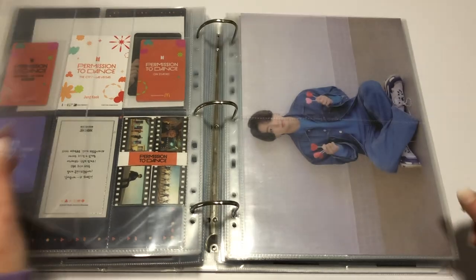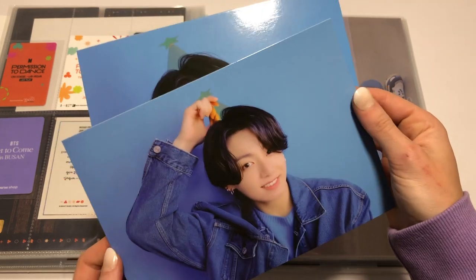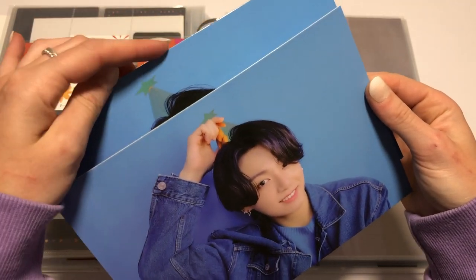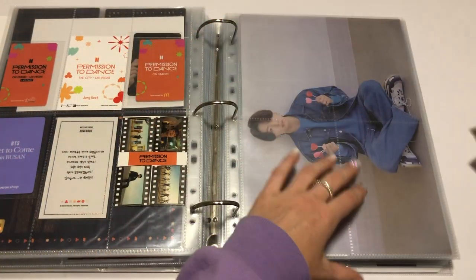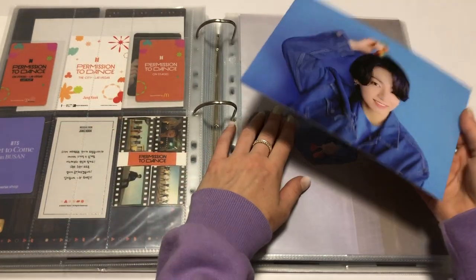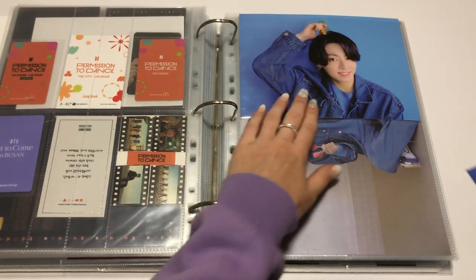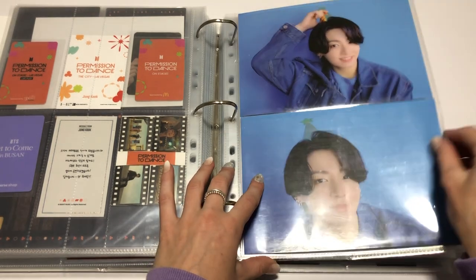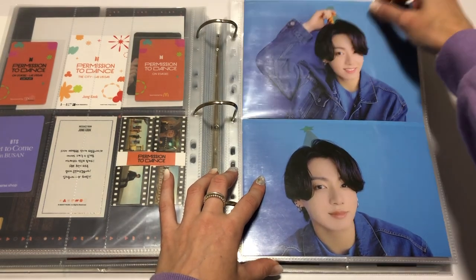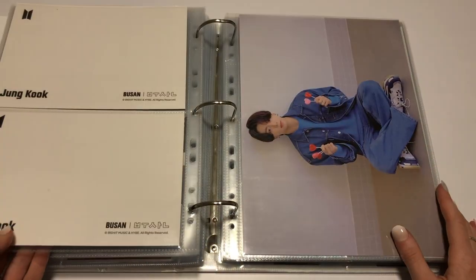And then in these pages I was going to put in the other cards. So we have the postcards — ta-da! That has a little spot of dirt on it. I managed to get as much of the stickiness off the sides as I could, there's still a little bit on there though. He's so adorable — I'm a massive fan of this haircut. These postcards are quite thick but they fit nicely. A little tiny bit hangs out, but they're in there.